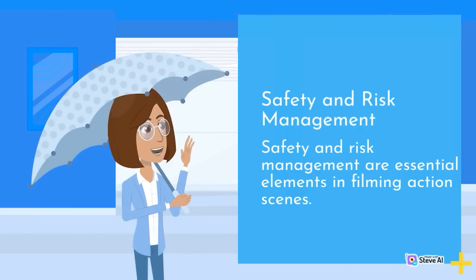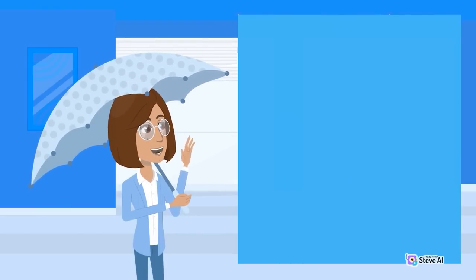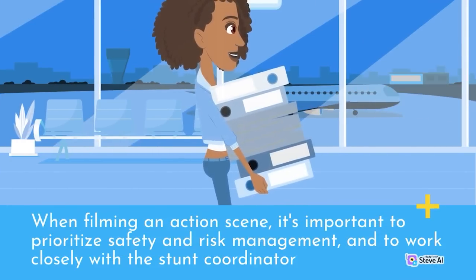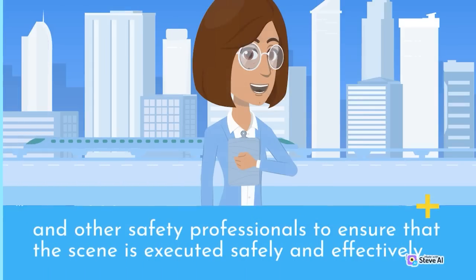Safety and risk management are essential elements in filming action scenes. This involves working closely with the stunt coordinator and other safety professionals to ensure that the scene is executed safely and effectively.